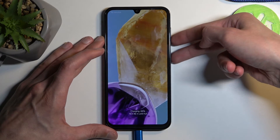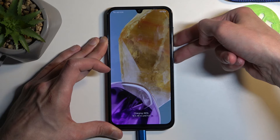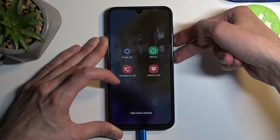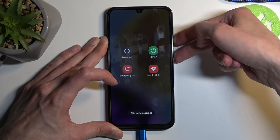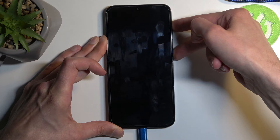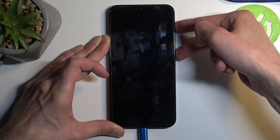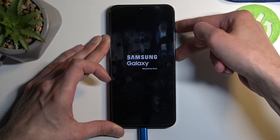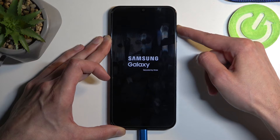Let's try it again. Press power button and volume down until it turns off, then press power button and volume up. Wait for the Samsung Galaxy screen, then let go of the power button.